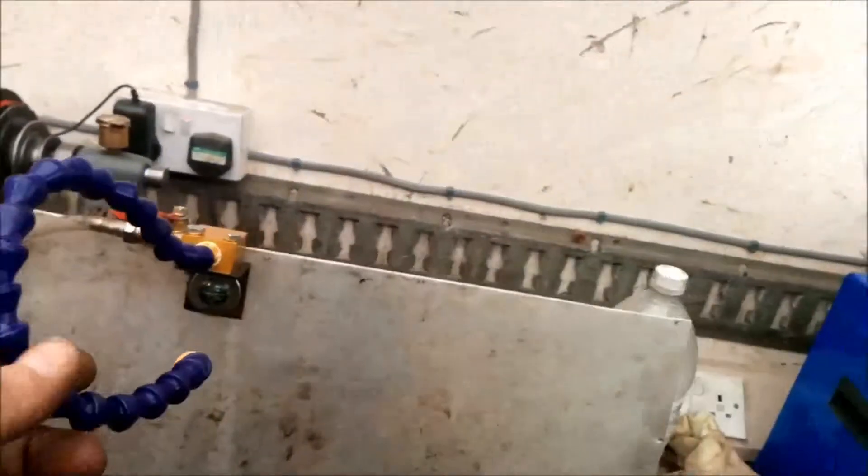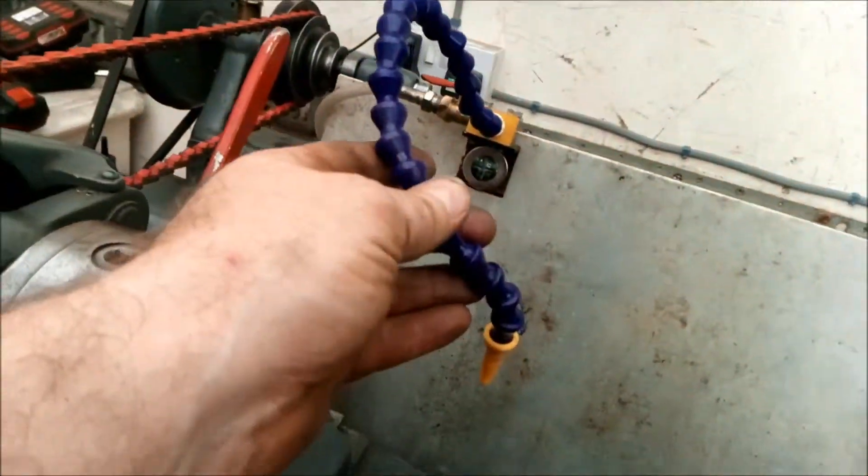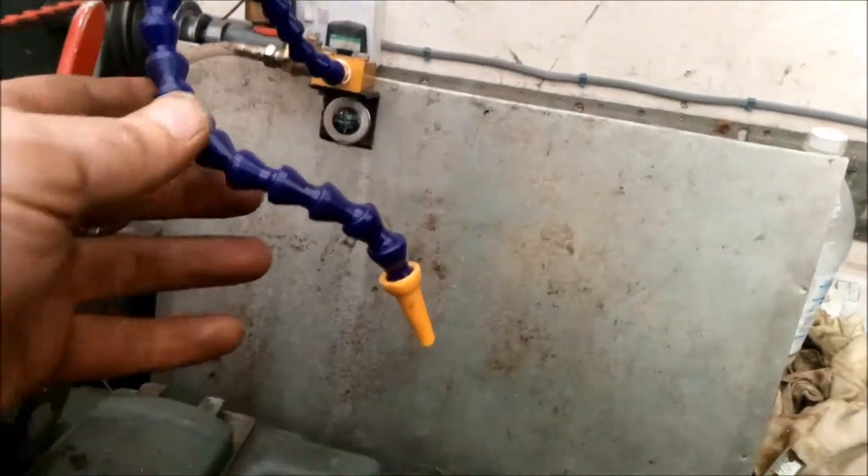Non-return valve there. And then up here, bought this off Wish — pennies. Attached it to the splash back, put some hose on it.